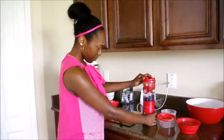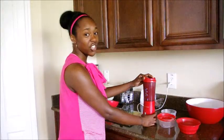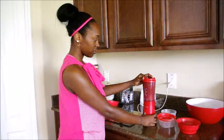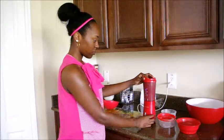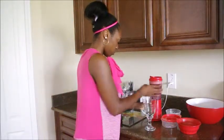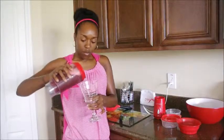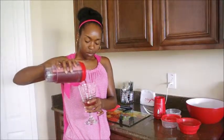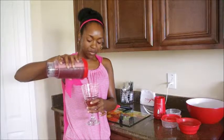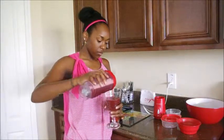Alright, are you ready? Just a little bit more. Alright, that should be enough. Now that's done, I'll just get our glass. This colour is amazing. Here we go.